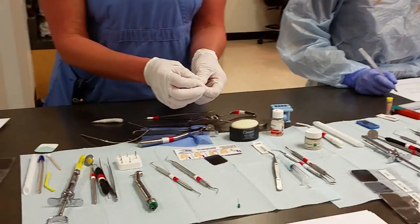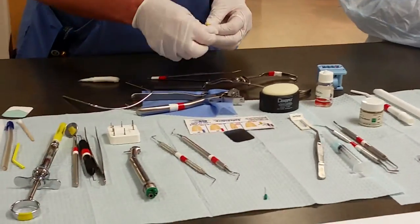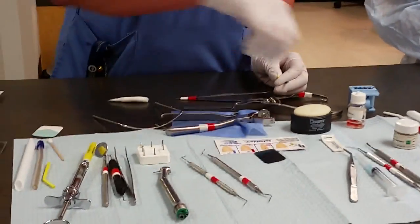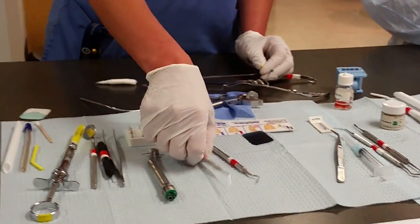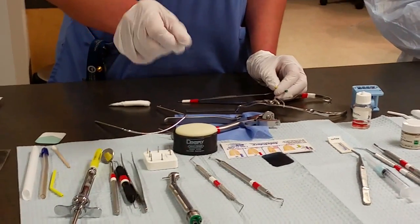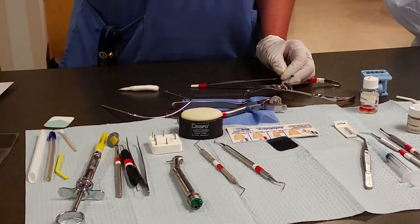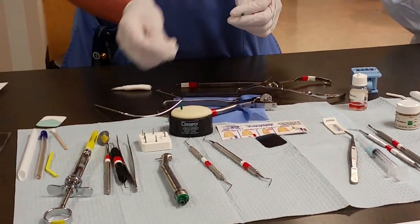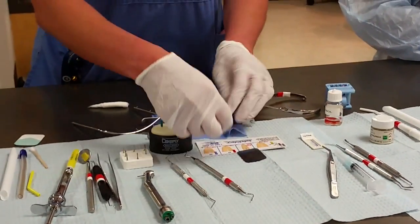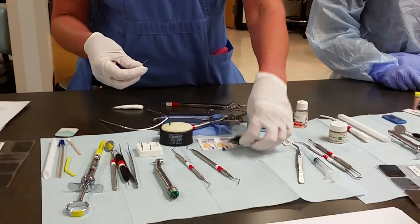The barbed broach — the green one — is used when we locate the canal to get the nerve out. The nerve, when you pull it out, looks like spaghetti. We grab the nerve and just pull it out with the barbed broach. After we pull the nerve out, we go in and start filing the canal — filing and smoothing in different sizes. After smoothing it a little, we take an x-ray to find out the canal size.